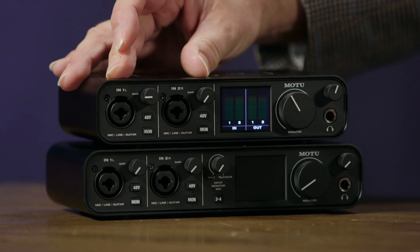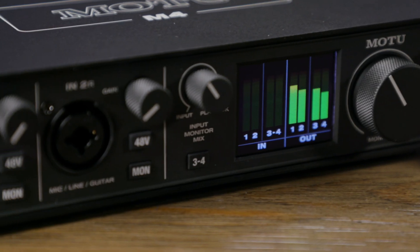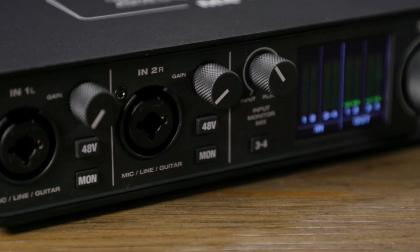Let's take a tour of the front and back panels of the M-Series audio interfaces. We have two microphone, line, and instrument level inputs with associated gain controls. One nice feature is that we have individually switchable 48-volt phantom power, which you don't often see at interfaces at these price points. This allows you to have a condenser microphone plugged into, say, the first channel, and a passive ribbon microphone plugged into the second channel.